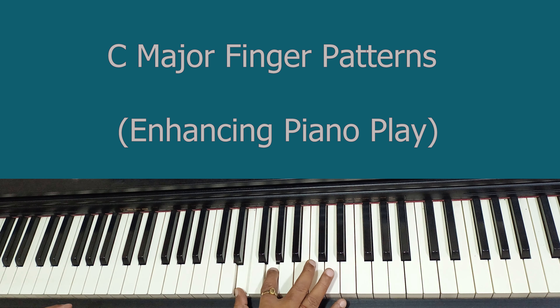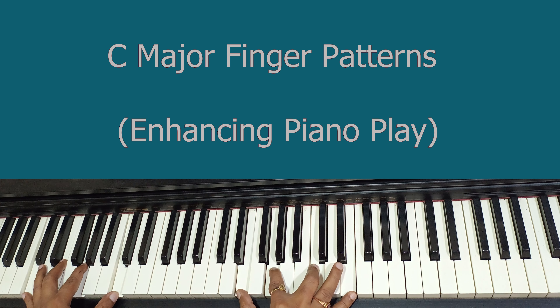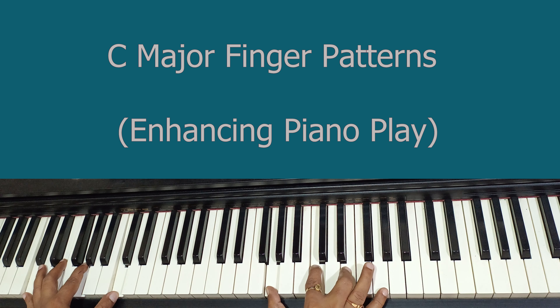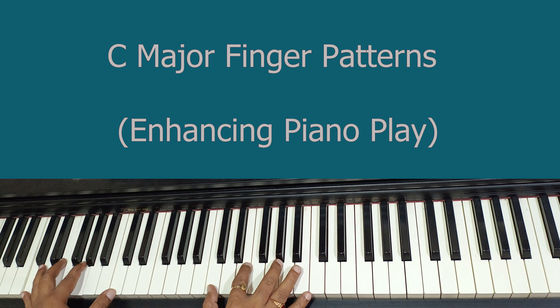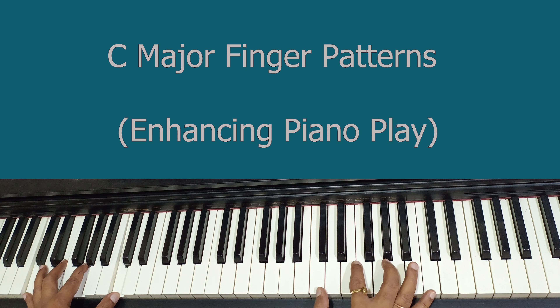In case you feel difficulty over-stretching, you can use finger number four instead. So in that case, E will be one, G will be two, C will be four, and last is five. I am comfortable with finger number three. Now moving to the third set, G to G: first note is G, second is C, third is E, and last is G. Always we have to play the chord notes only.